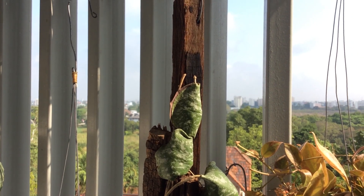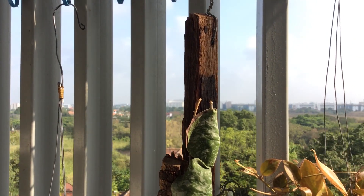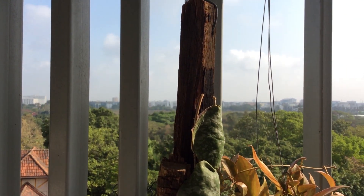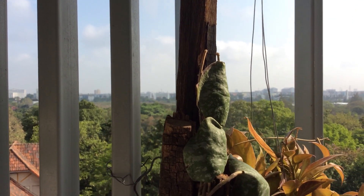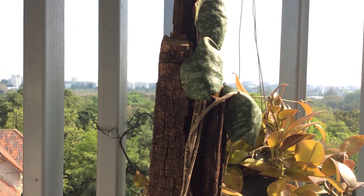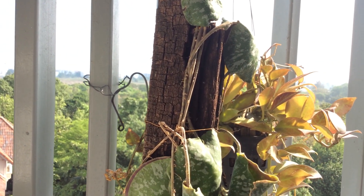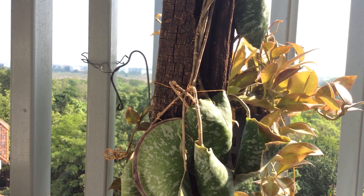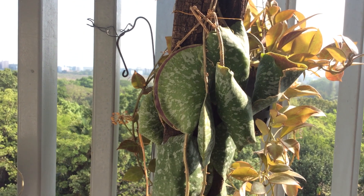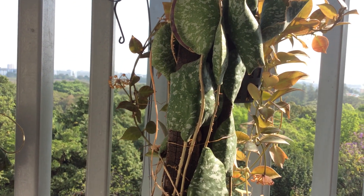And to my inexperienced eye, as long as the leaves were still green, then everything ought to be hunky-dory. I should have looked at the vines or the stems themselves — they were getting desiccated, meaning that they weren't getting enough moisture. The plant was simply running on its reserve of energy to maintain its system.